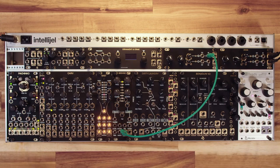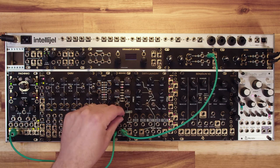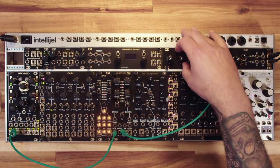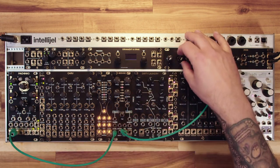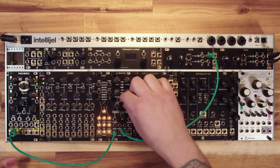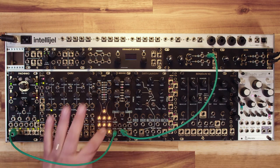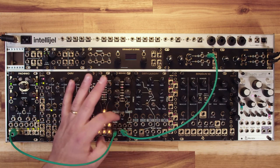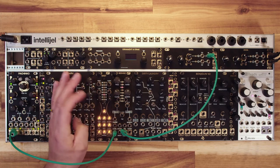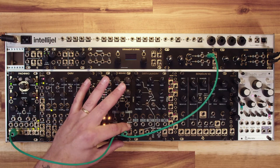Here we have attenuverters for timbre, morph, and FM. One thing to keep in mind: if you don't have CV patched into any of them but you do have a trigger going in, it will affect the sound — it adjusts the modulation amount from the internal decaying envelope generator. As far as inputs and outputs go, you have your CV ins; the timbre, morph, and FM have attenuverters. Then you have your level input, which we covered — you put your envelope in there — and then the harmonic CV input.